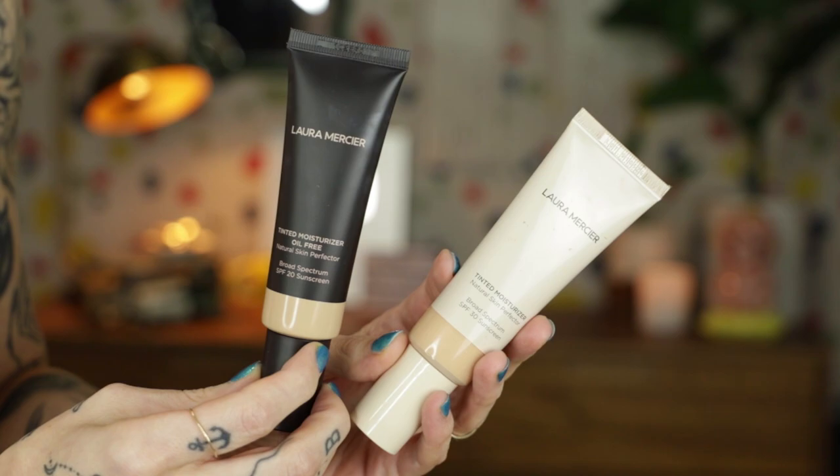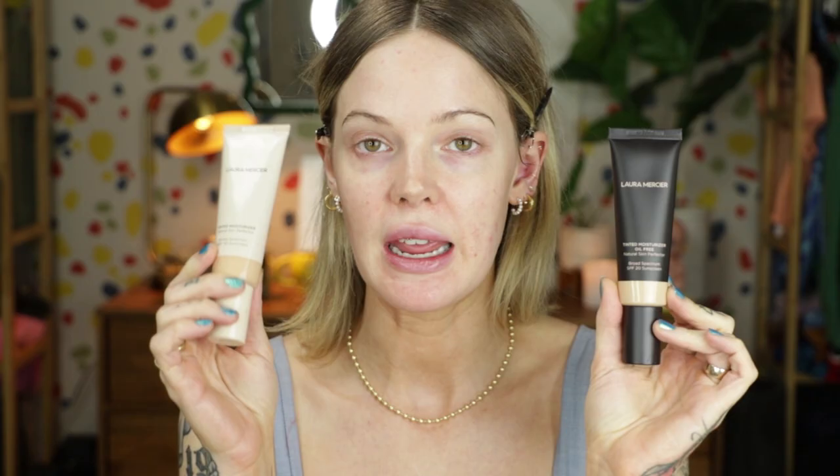This has a matte finish, unlike its counterpart, the original tinted moisturizer, which had a natural type of glowy finish. I have a full review that I did about a year ago — I will link that below if you would like to see. I will be comparing these throughout the video, but for a full comprehensive review on the original, that will be below.